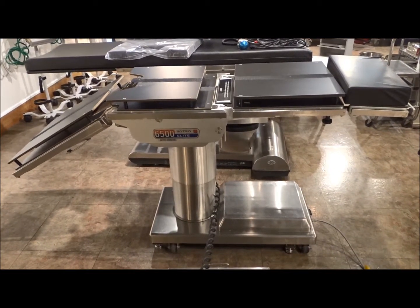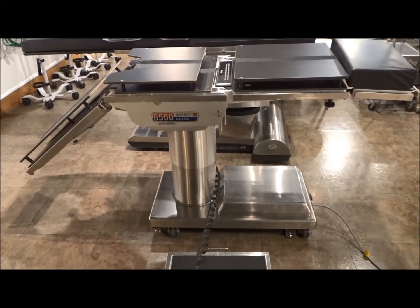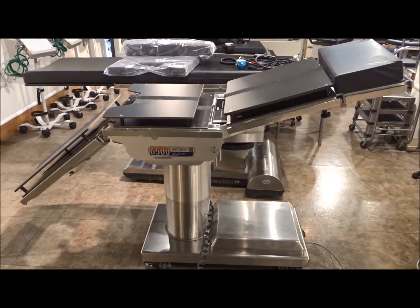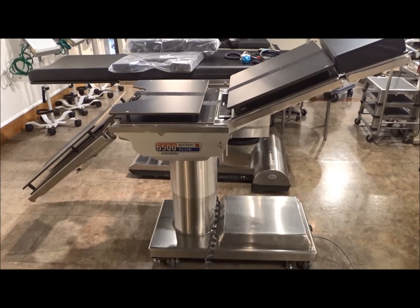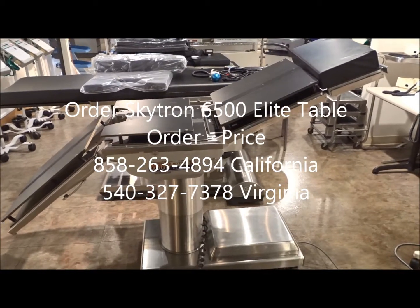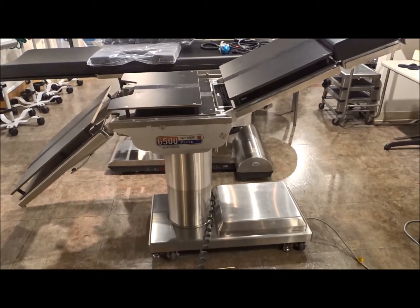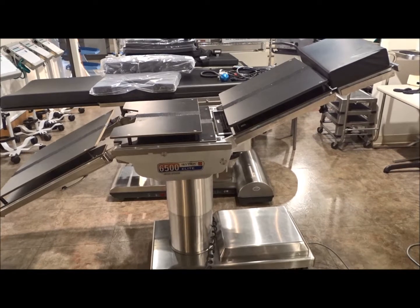They can also come with arm boards, depending on the types of procedures that are going to be done. As you can see, this table has a lot of functionality and range of motion for various types of procedures. So if you're looking for OR tables, surgery tables, or actually all types of surgical equipment, we can help.